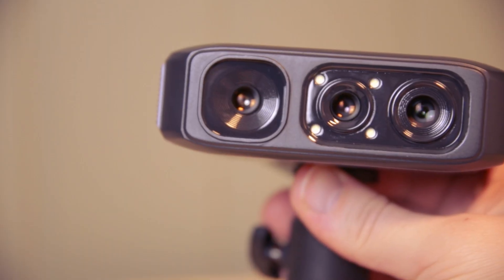This is the new Muse Lite 3D Scanner from 3DMaker Pro and here are my initial thoughts on this budget 3D scanner. Let's check it out.